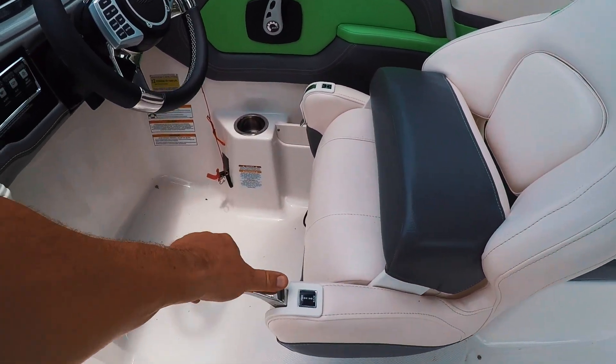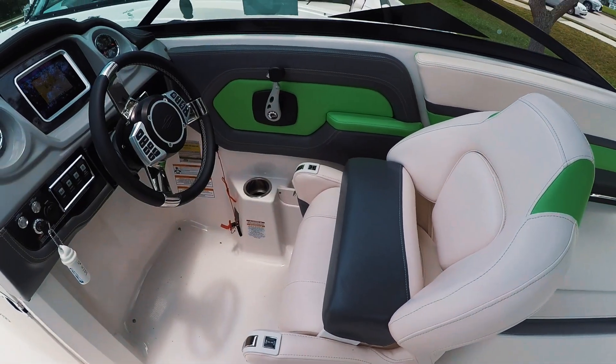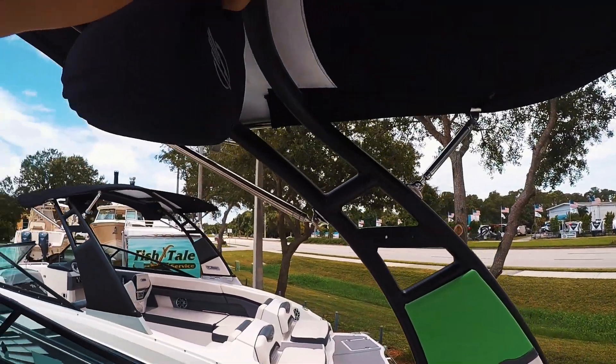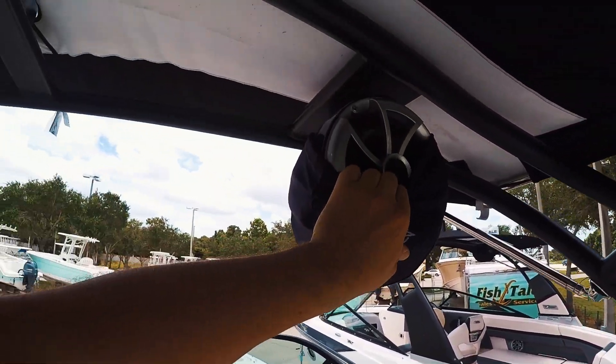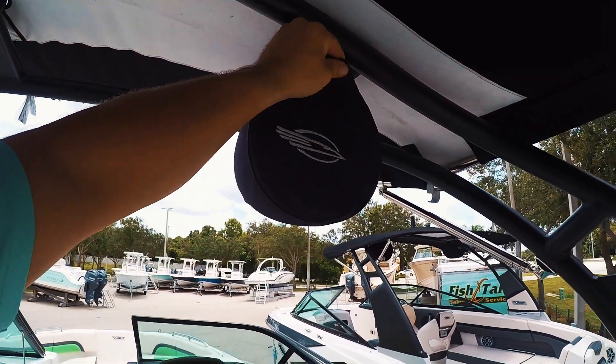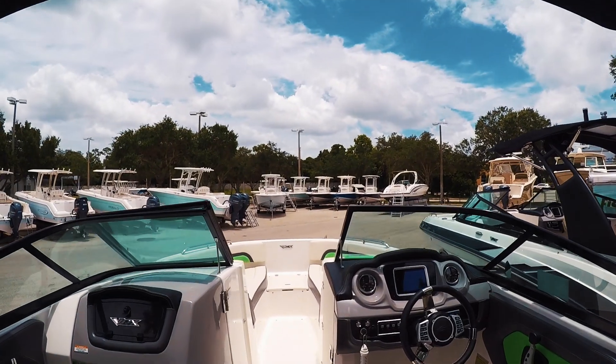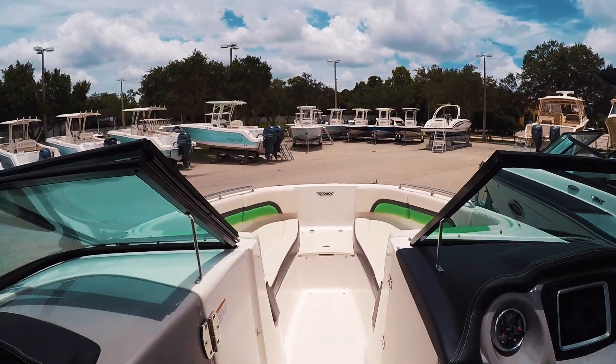It does go forward and back — you just pull the levers or you can spin it around in circles. Wet sound speaker system up above, and these things are independently controlled — very easy right on that dash. Really nice upgrade this last year; that wet sound system is really phenomenal.